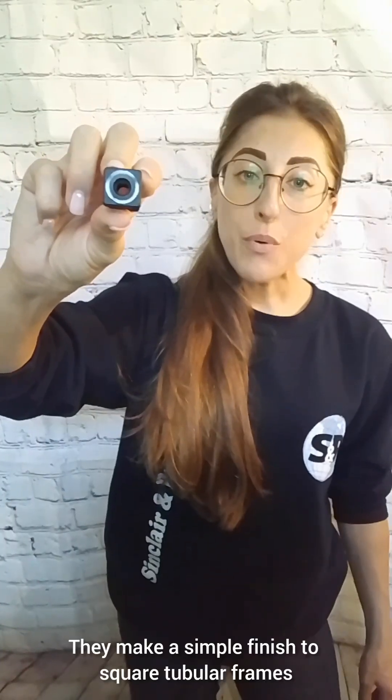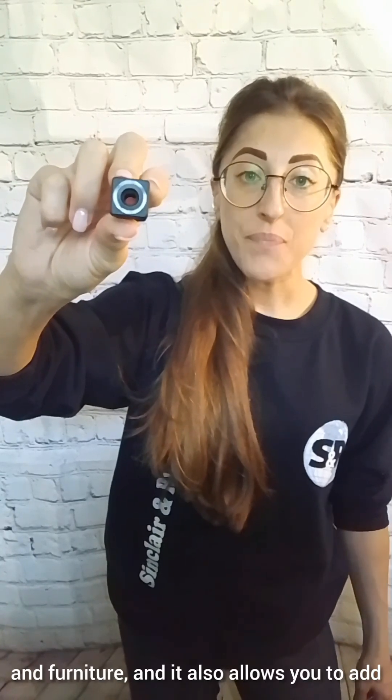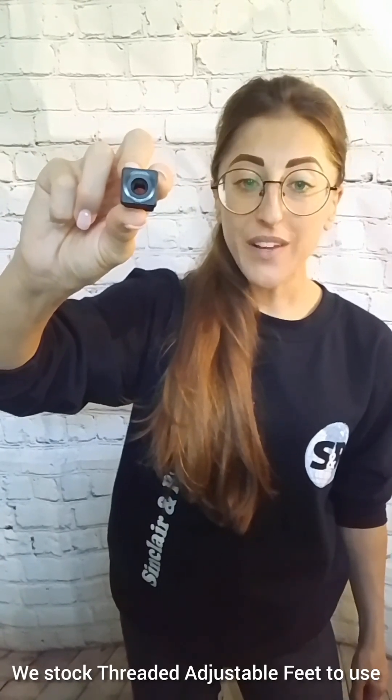They make a simple finish to square tubular frames and furniture, and also allow you to add an adjustable foot. We stock threaded adjustable feet to use with these square inserts.